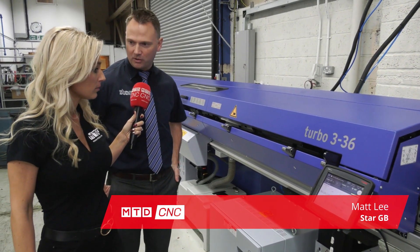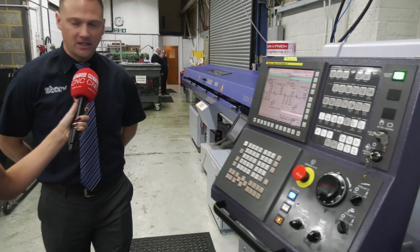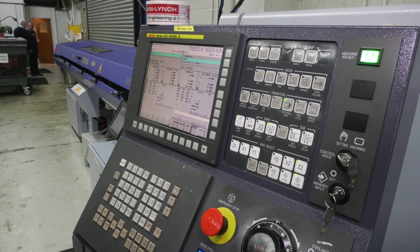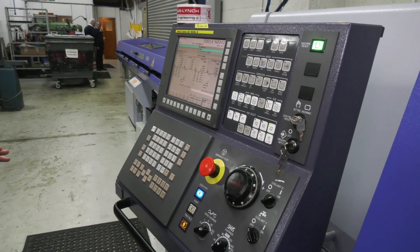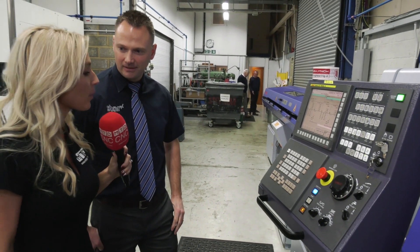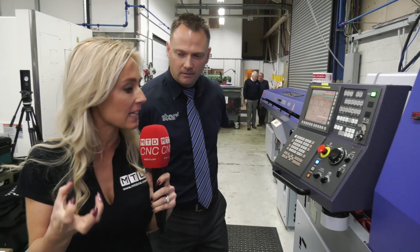Going forward with software, we have the latest Fanuc control — basically the fastest one we've got — with a few features built into this for the Star machines. This helps operators do a lot more than you could normally do on other machines in the past.